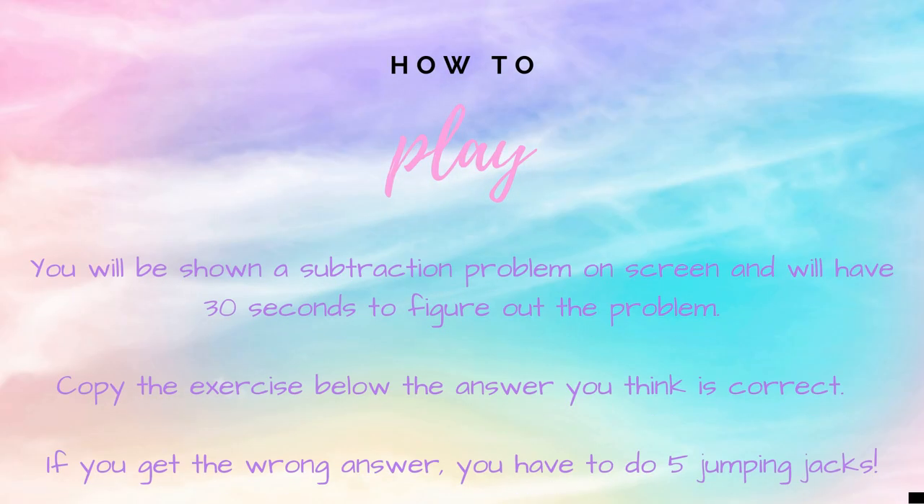How to play. You will be shown a subtraction problem on screen and will have 30 seconds to figure out the problem. Copy the exercise below or next to the answer that you think is correct. If you get the answer right you're safe, but if you get the answer wrong you have five additional jumping jacks to do.